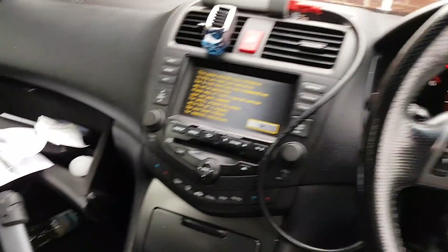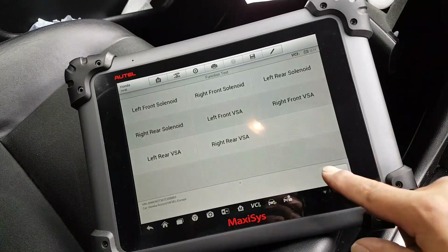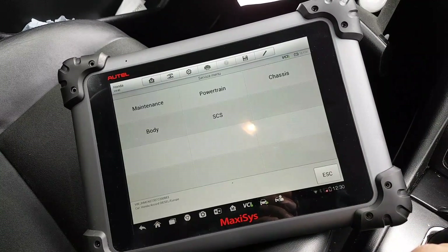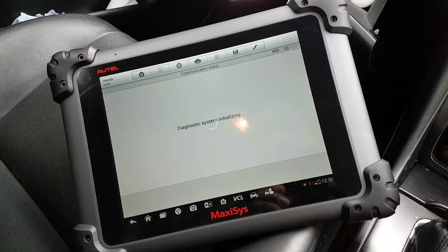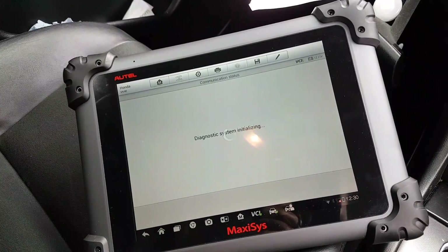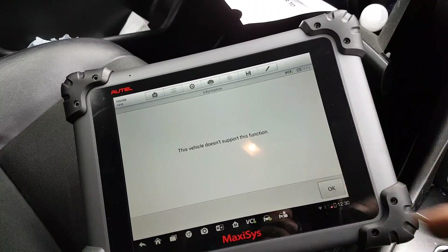No faults detected — that pump is good. All I need to do now is bleed the brakes. I don't think there's a function on the scan tool to bleed the brakes on this car, so we're going to have to do that the old-fashioned way.